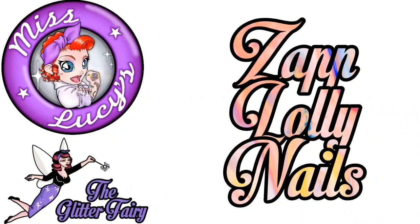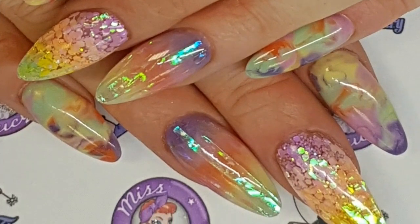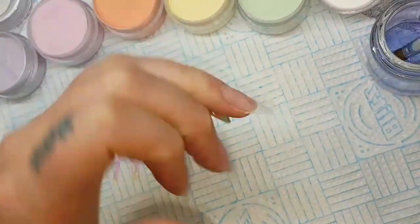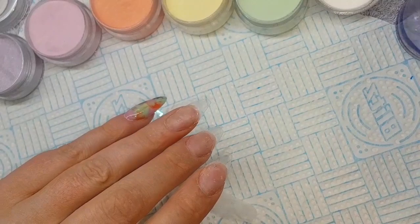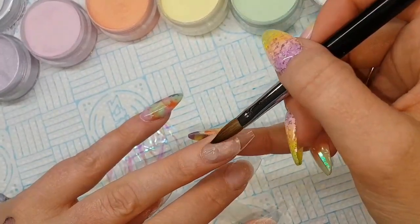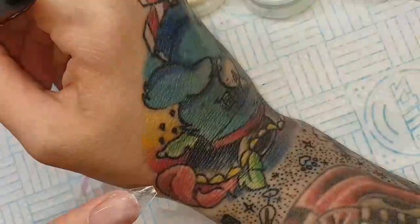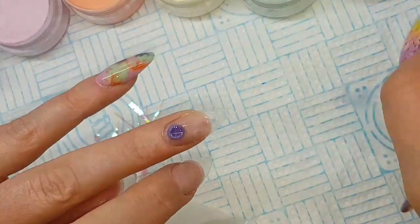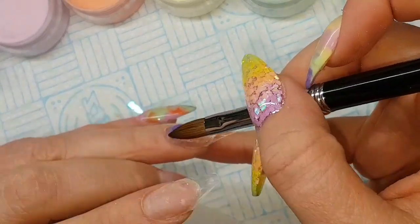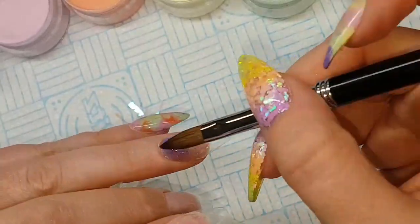Hi guys, here's my video on my own nails. These ended up looking like Zap Lolly nails, so that's what I called them. These were heavily inspired by — I mean, I ripped off the design from Kerry Anderson. I've primed and done everything I needed to with my nails, popped on some clear tips, cut them into a rough shape, and then coming in with a base of clear acrylic.